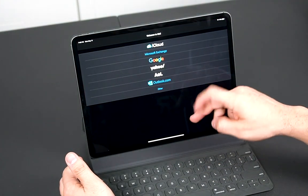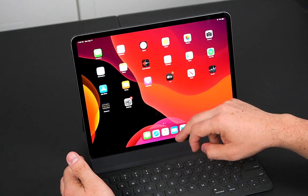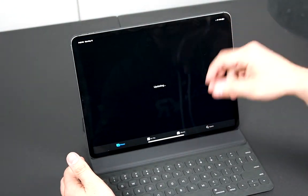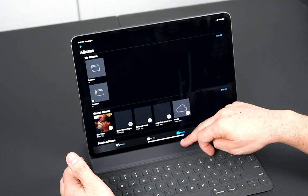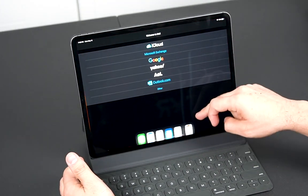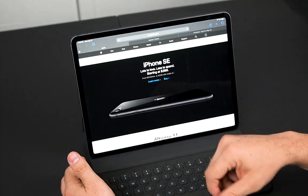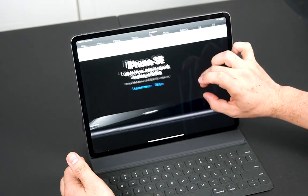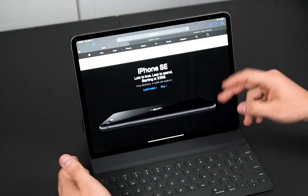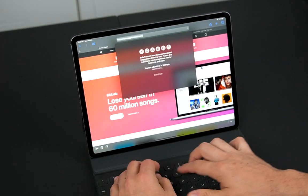We can also access emoticons and look at more applications. I can swipe up to see multiple applications running. Let's open up Photos — they're syncing right now. I can go to Mail, swipe up, go to Safari to look at Twitter, go to apple.com, use gestures to zoom in, and everything is very responsive. We can go to the Watch app, Music — everything is just very fluid.